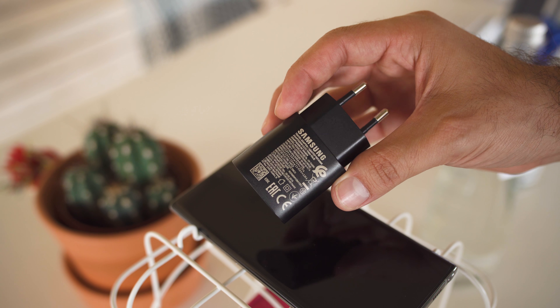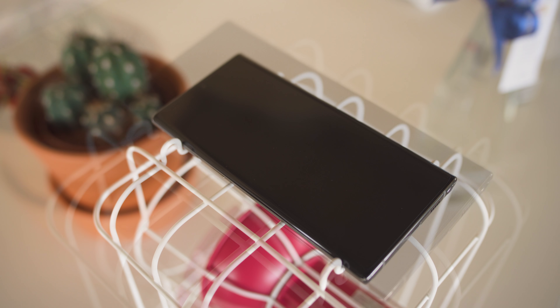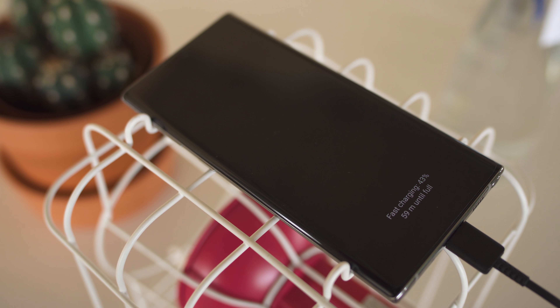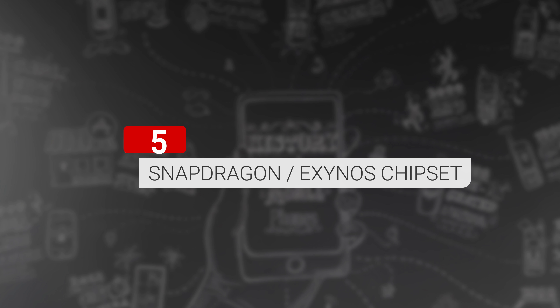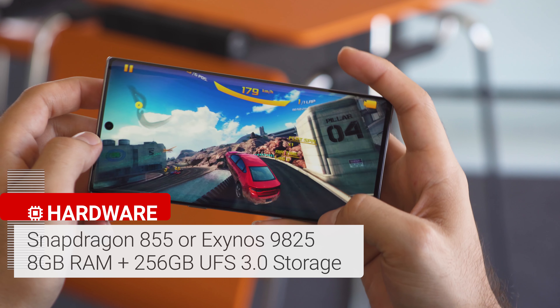The Galaxy Note 10 has a 3500 mAh battery, and while that's on the smaller side for a Note, remember that the S Pen takes up a lot of room in the phone. The charging has been updated on both models and includes a 25-watt power delivery adapter — it's definitely an upgrade from the aging 15-watt adaptive fast charge standard.